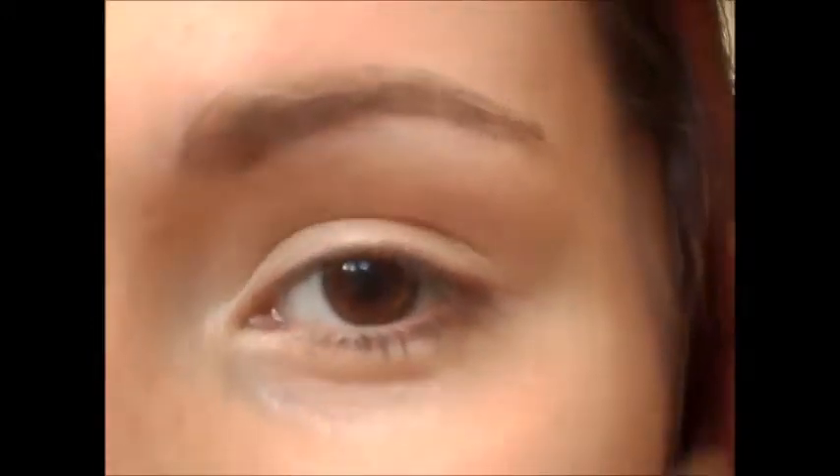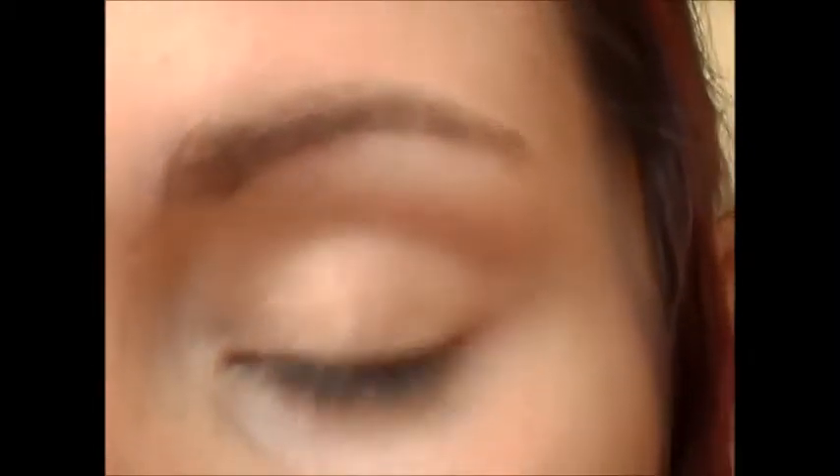So let me know what you think. The first thing I'm going to take is an eye primer, and this is just going to help the colours stay vibrant and lasting all day, or all night, or whenever you want to wear them.